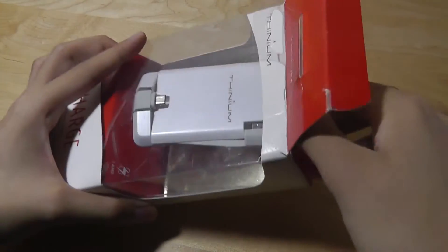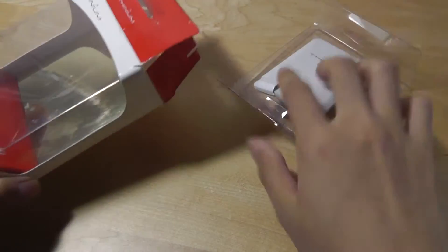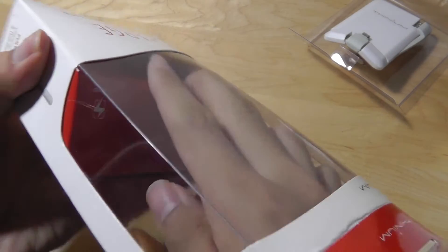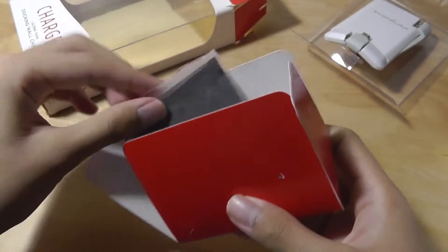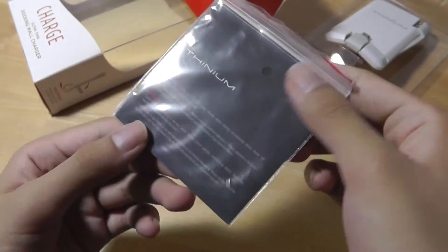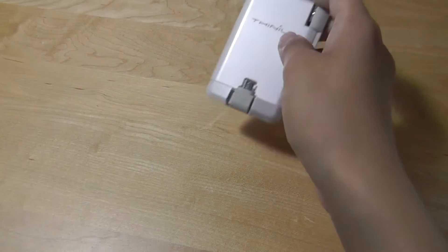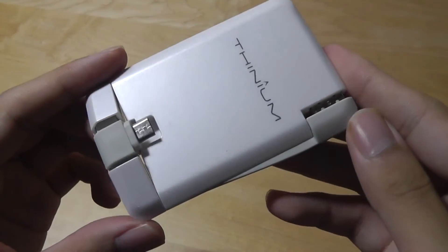Let's take a quick look at what's included in the packaging. Aside from the Thinium device itself, there's also a compartment at the bottom that features a quick start guide or instruction manual. And that's essentially it, so let's set everything aside and take a look at the design.